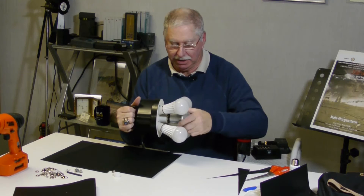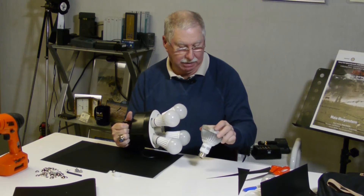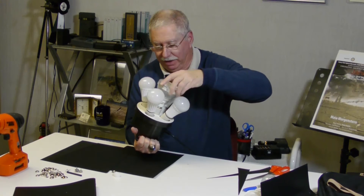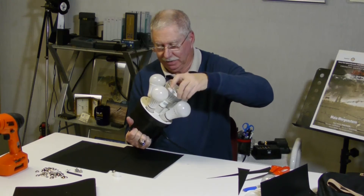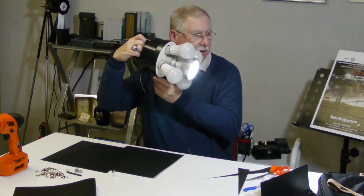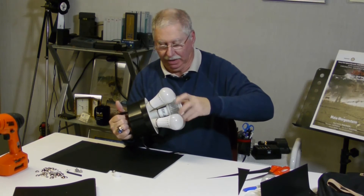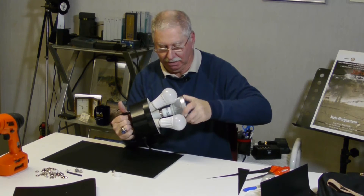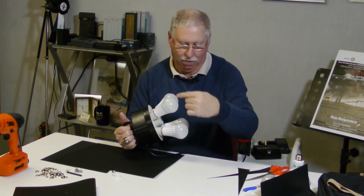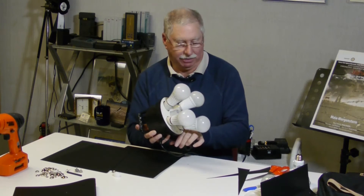If you want a little bit more punch out of the light, you can get these LED spotlights — put one in the center — and when you turn it on, you get a little bit more punch and more throw out of the light. These are a little bit heavier, and I would only use one. But the regular bulbs are better, I think, and also produce softer light.